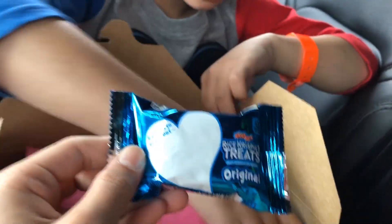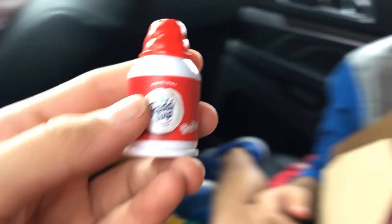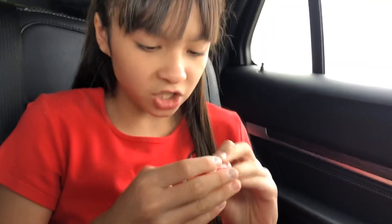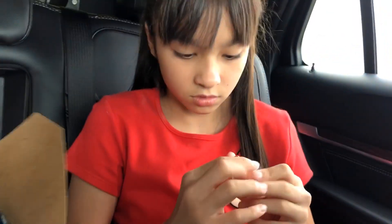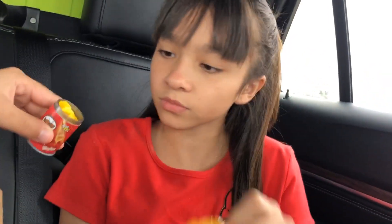...this rice crispy treat! And this one looks like some whipped cream something — ooh, Pringles! I'm not sure if you can open this or not... oh, you can! There's a little thing on the bottom, and a Shopkin inside. I'm gonna review this later.